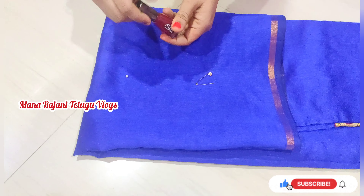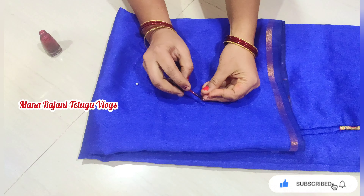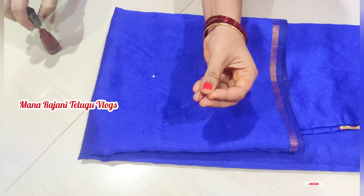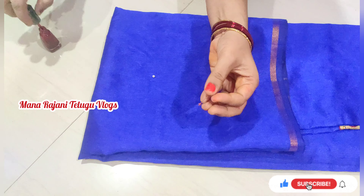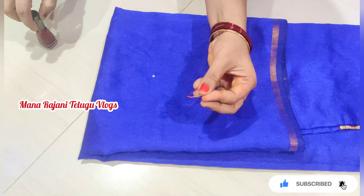In this case, I will use a pin to put in a pinch of nail polish. Then I will use some pinch of nail polish. This is a pinch of nail polish. After 2-3 minutes, I will use a pinch of nail polish. This is easy to use.